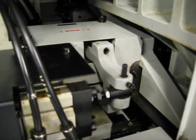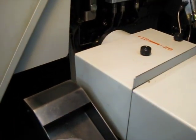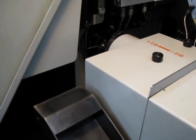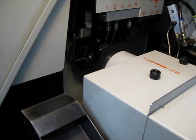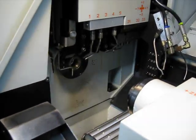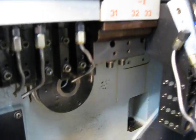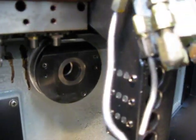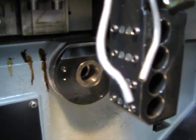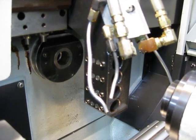We have it running through an edited program that was in the machine. You can see the subspindle just moving in. A lot of tools kicking on. The drill sleeve's back, coming over for idle work.